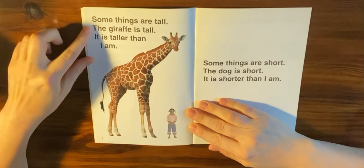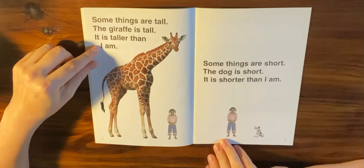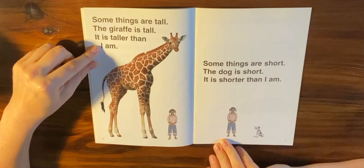Some things are tall. The giraffe is tall — it is much taller than I am. Some things are short. The dog is short — it is much shorter than I am.